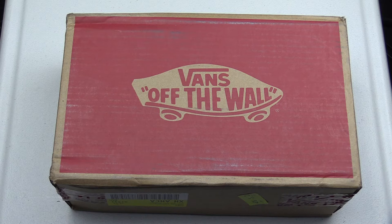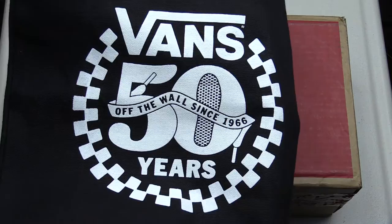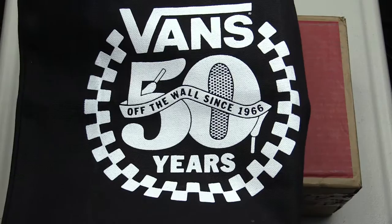Making a quick video on unboxing these custom-made Vans shoes. I placed the order on September 5th and just got them today, October 3rd. My brother went to the Vans 50th anniversary event and got a promotional code that I used online on the website, and I was able to get a free pair.